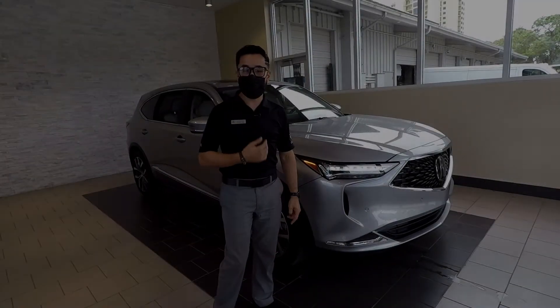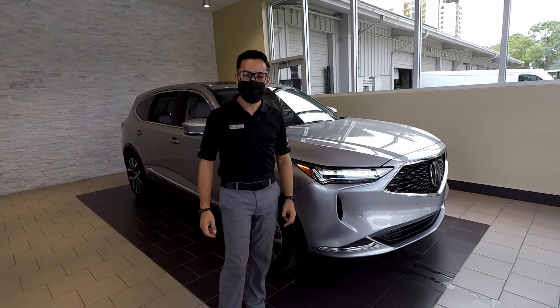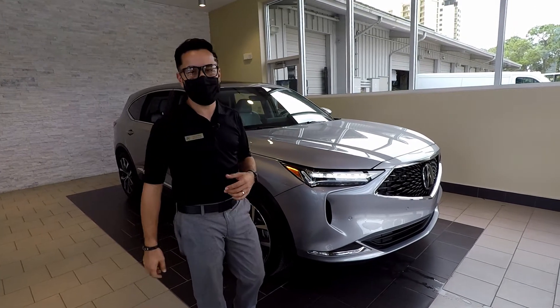All right, folks, my name is Sam. Welcome to another video here at Scanlon Acura in Fort Myers. I just want to talk to you today about the 2022 MDX.